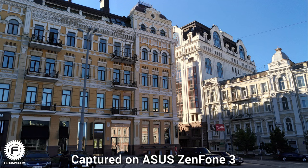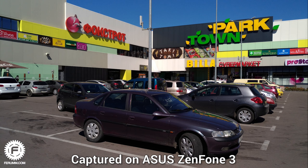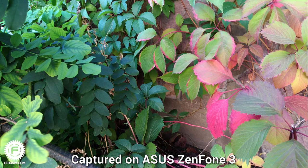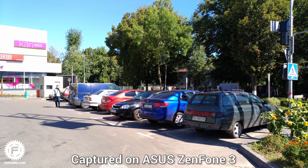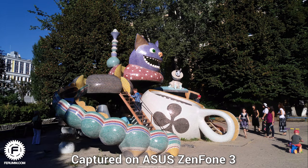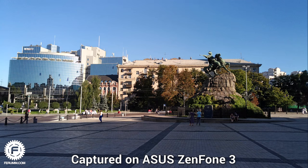Moving on to the camera. The main camera uses a 16-megapixel sensor with an f/2.0 lens aperture. Photos are pretty good but certainly not the best. While shooting in normal light conditions, pictures are colorful, sharp, and bright. But as soon as the surroundings become more aggressive and not sufficiently bright, the pictures are spoiled — overexposure, noise, and sometimes almost black sections appear. Let's hope the situation will improve in future software updates.